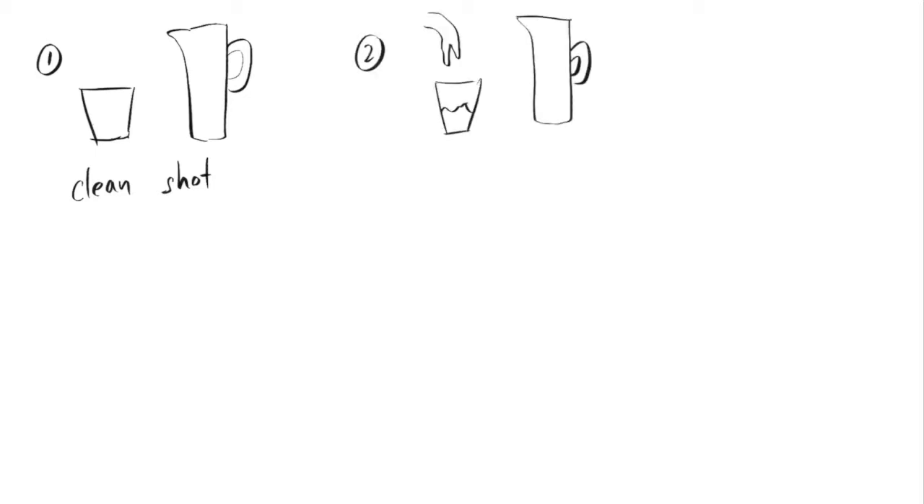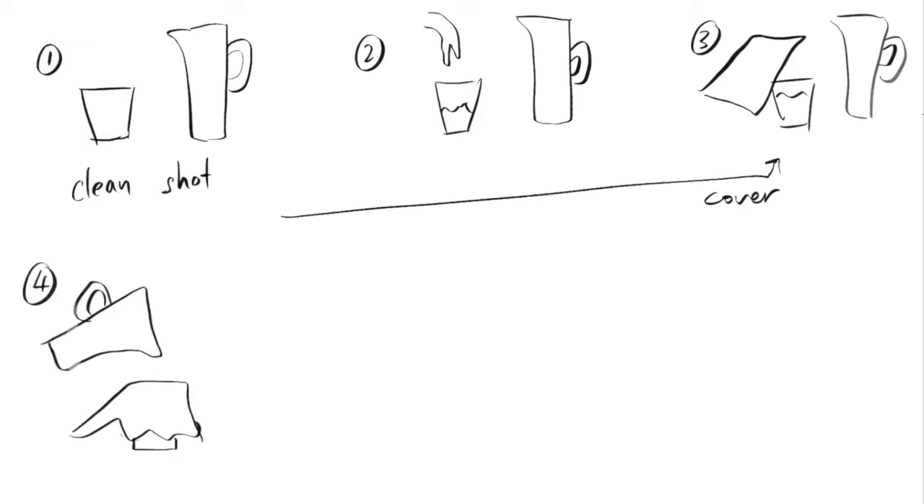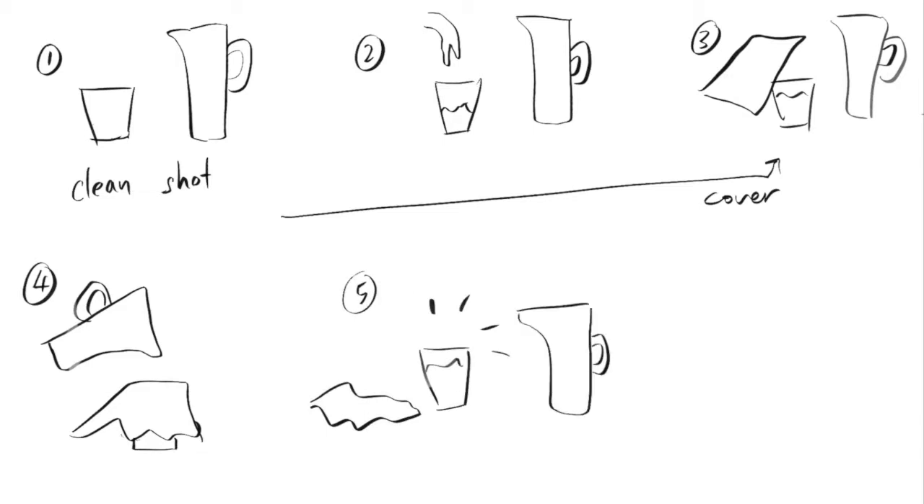After I fill up the cup with water, I will do the acting of using a cloth to cover the cup. But since the cup has water, that is where the clean shot is going to come in to help cover up the mug. Then I will pretend to use another vase to pour in water — obviously there's no water coming out — and then I'll lift off the cloth to reveal the water that has been inside the cup all along.